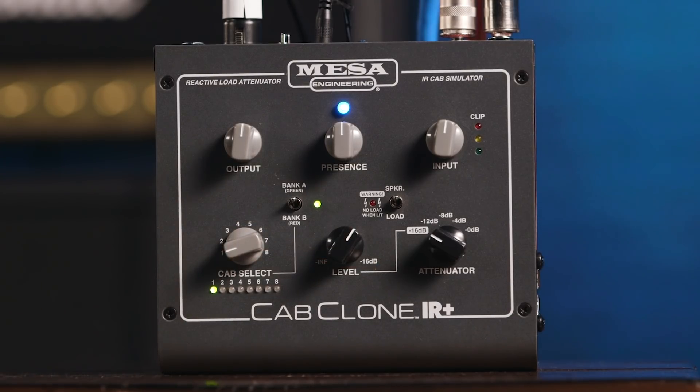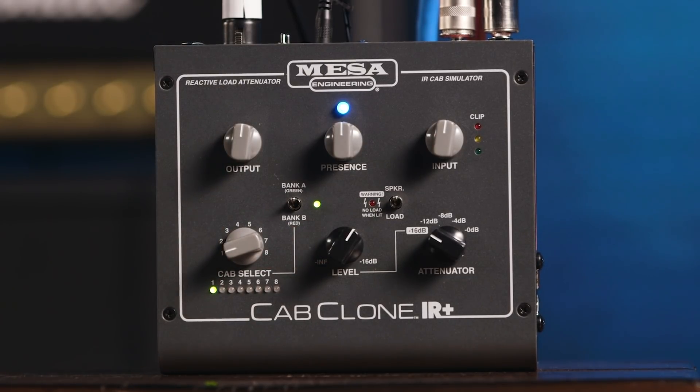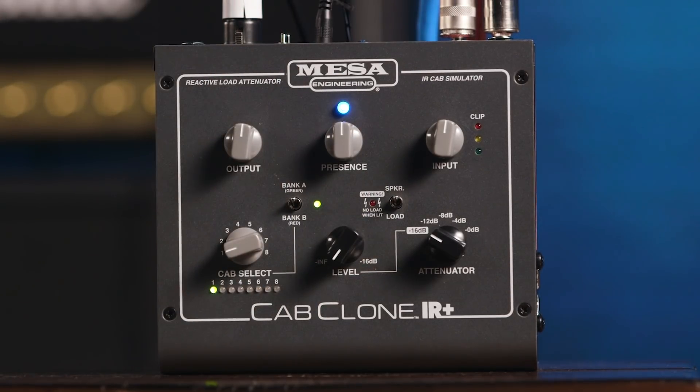As you can see, the attenuator has a five-way switch: 0 dB, which is absolutely no attenuation, then minus 4 dB, minus 8 dB, minus 12 dB, and minus 16 dB. But there's another control here. When it's all the way clockwise, it's on minus 16 dB. And then as I rotate it anti-clockwise, it gets lower and lower, all the way down to minus infinity — which, yes, you've guessed it, is zero. None more sound, nothing whatsoever. So you literally can tame the beast, even to bedroom levels.